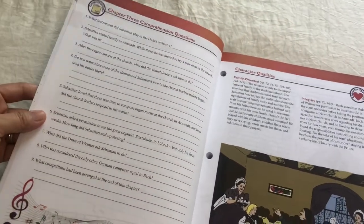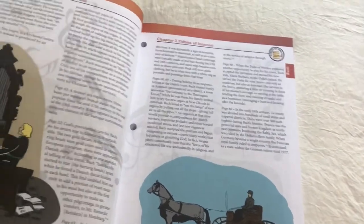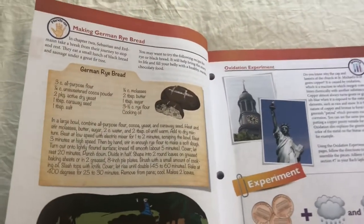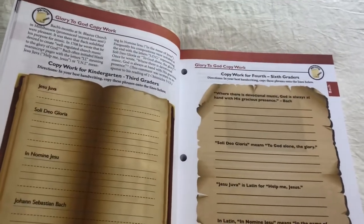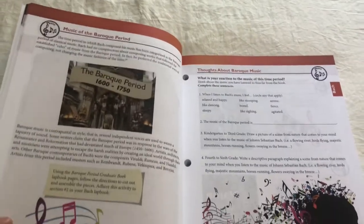As for the questions, we do them orally when we do them. Another thing we might read are the tidbits of interest. Here you can see there's a recipe — we haven't done any of the recipes so far, but that's an option. There's also an experiment you could do if you'd like. There's actually a lot of stuff in these books — there's copywork, and then you learn about the specific time period that that composer lived in.